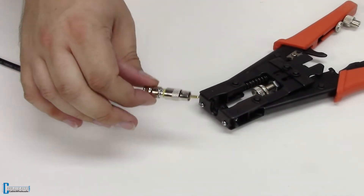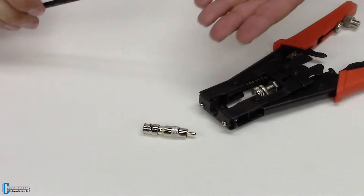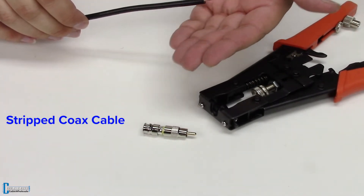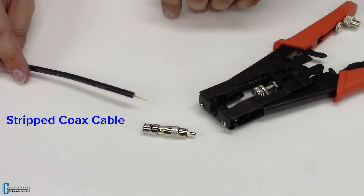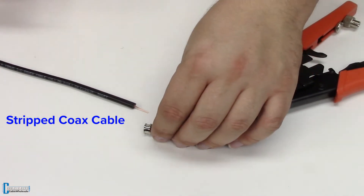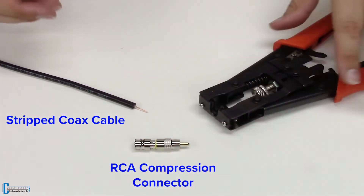In this DIY we're going to look at RCA compression connectors. You need three things for this: you'll need a pre-stripped coaxial cable — and if you need a refresher on how to strip the coax cable, you can refer to the link at the top corner here. You'll also need an RCA compression connector and a compression tool.